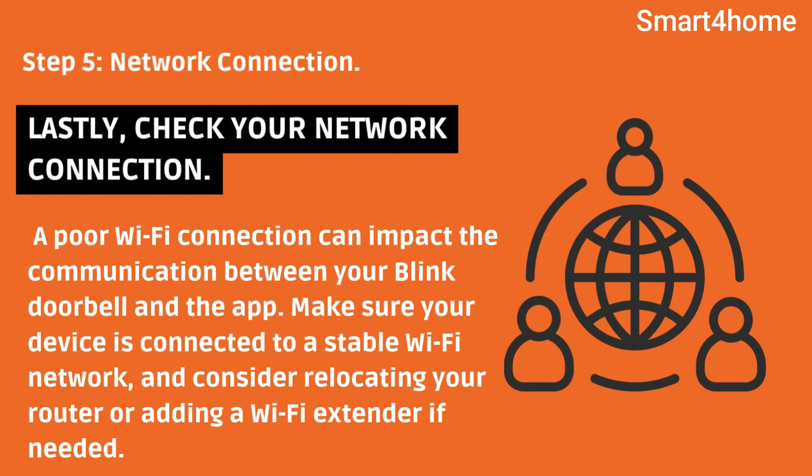Step 5: Network connection. Lastly, check your network connection. A poor Wi-Fi connection can impact the communication between your Blink Doorbell and the app. Make sure your device is connected to a stable Wi-Fi network, and consider relocating your router or adding a Wi-Fi extender if needed.